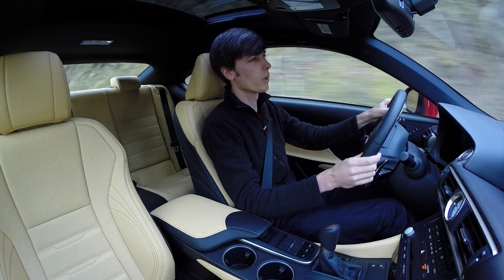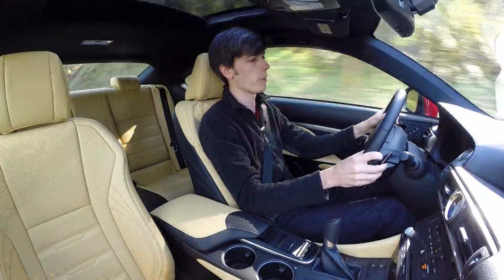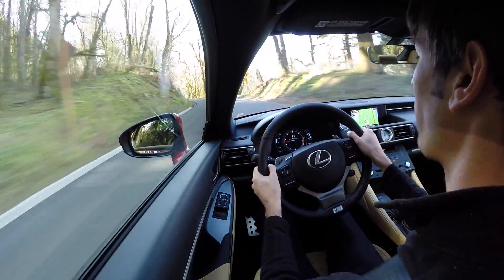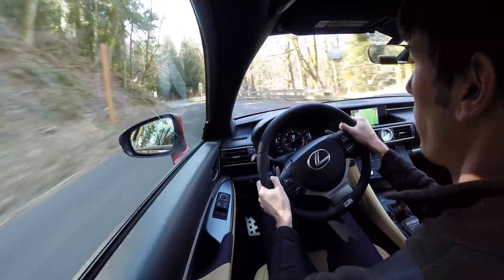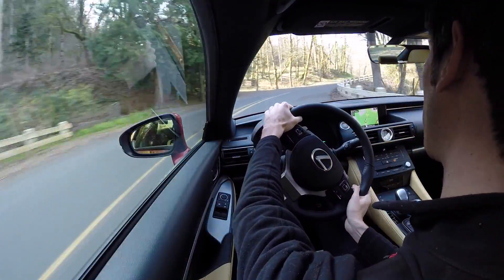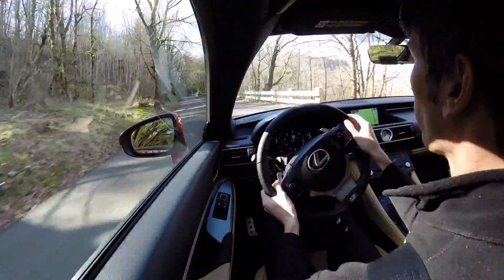When you put it into manual mode is when you start to feel it could be better. The thing with planetary automatic gearboxes is they're just not meant for paddle shifters — they shift a little slower than most transmissions. So in manual mode there's a bit of a delay between gear changes; it's fairly smooth but just takes a bit of time.